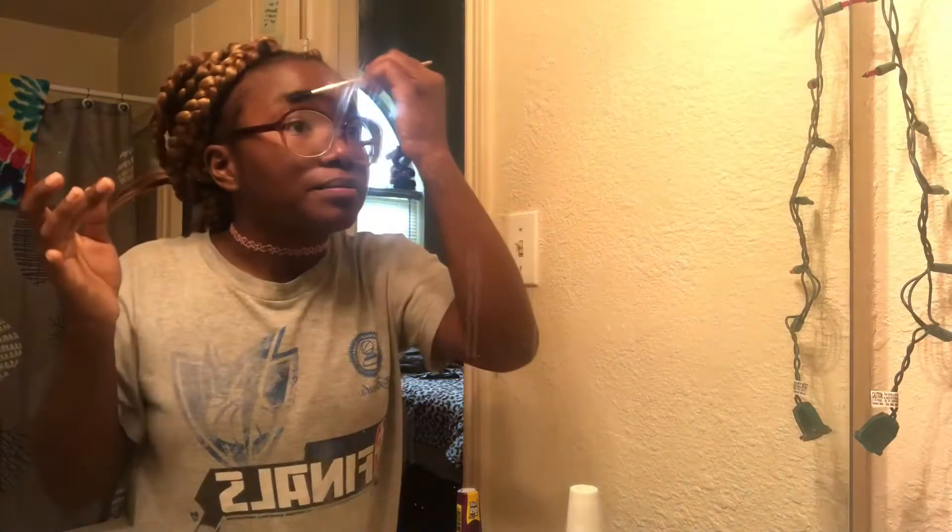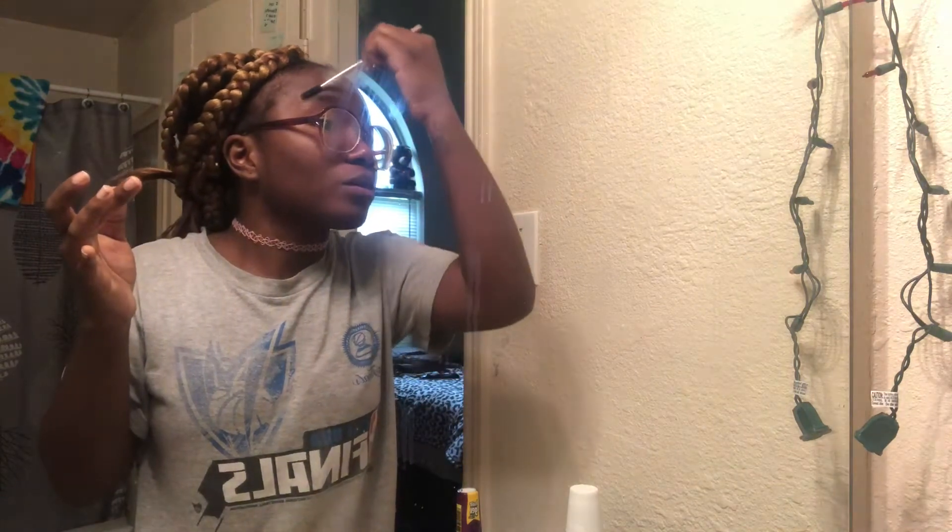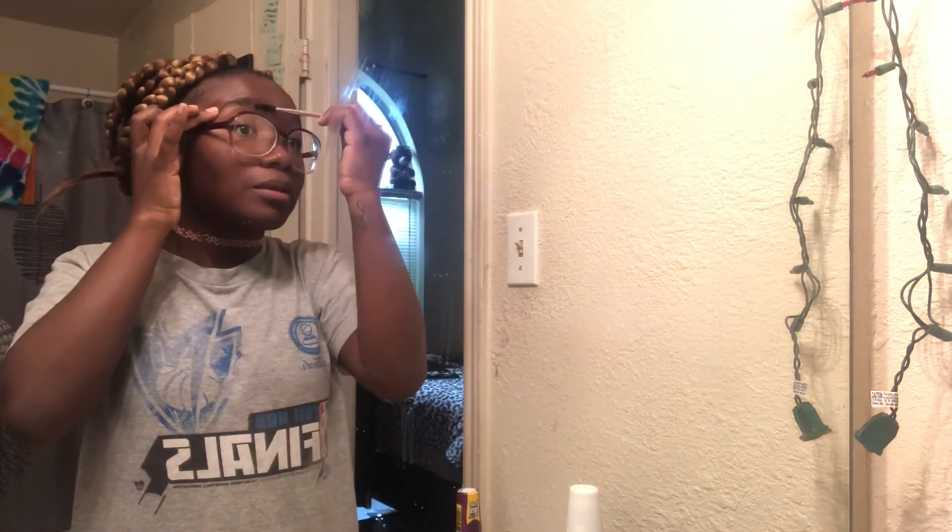Today we're going to be doing an eyebrow tutorial. I'm a beginner, so if you do makeup, please don't get on my case. Hey y'all, it's your girl Nae the Doll, and I'm just here brushing up my eyebrows with that gorilla snot because my eyebrows are really wild, guys — no joke. I get wild eyebrows from my mother.